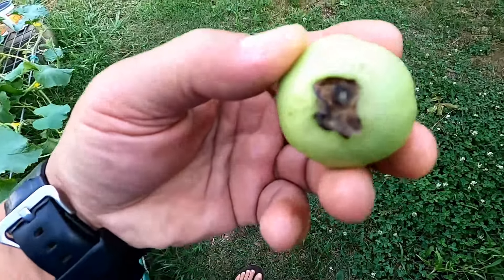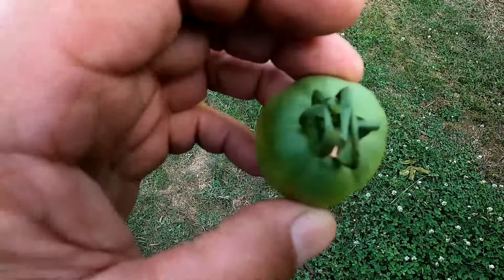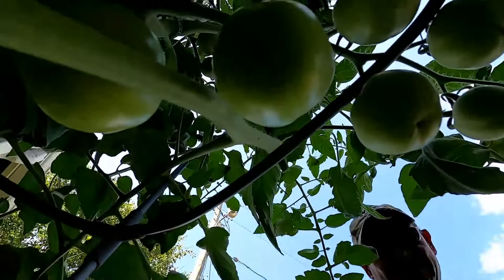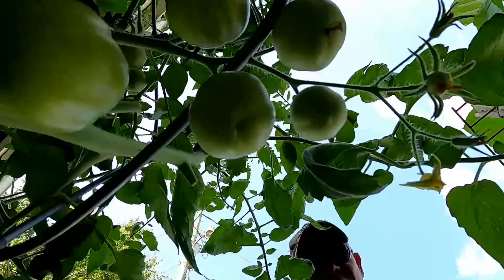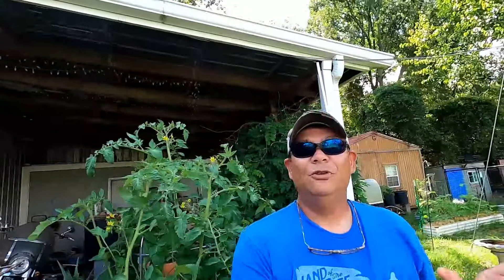One more thing I want to bring up is make sure you are checking and tending to blossom end rot. Tomatoes and some peppers are really susceptible to blossom end rot. Let me show you — here's one of my tomatoes that I got early on. When I flipped this over and looked at the bottom of it, I was having some blossom end rot issues. I automatically knew what it was: it's just a calcium deficiency in the soil. And look at them now — no blossom end rot on any of these tomatoes anywhere. If you want to stop blossom end rot smack dab in its tracks...